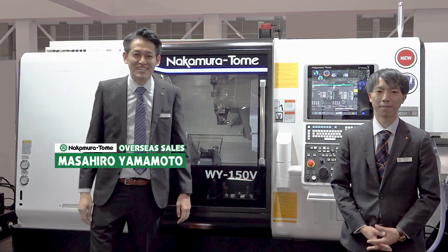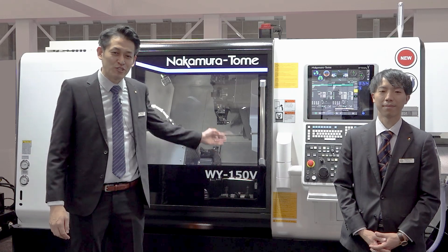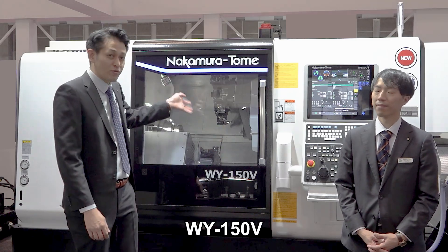Hello Machinist! I'm Masahiro Yamamoto from Nakamura Tome Precision Industry. Today I'd like to introduce a new product: the Double Y150V.